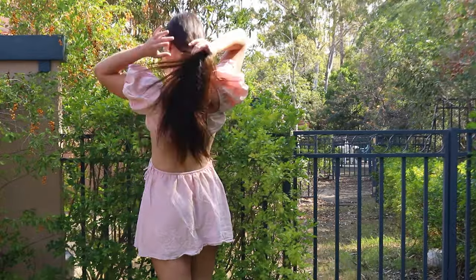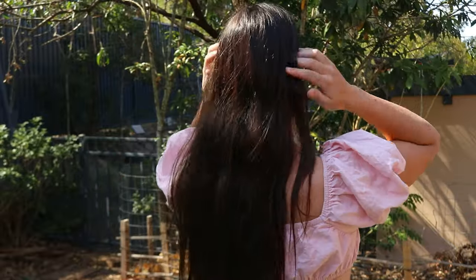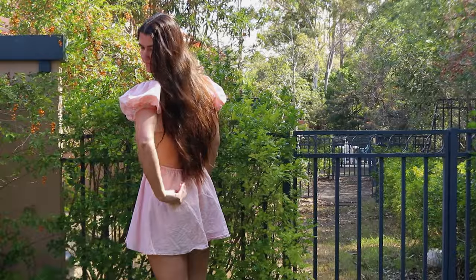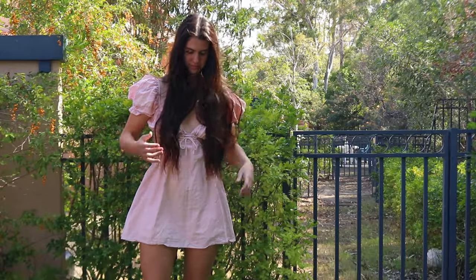I've been going grey since I was 18 and over the years it's slowly been getting more and more noticeable. I wanted to try and lighten my hair naturally without bleach or chemical dyes to help make the grey hairs seem less noticeable among my dark brown hair.